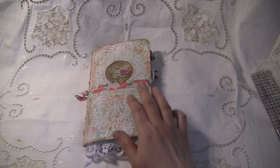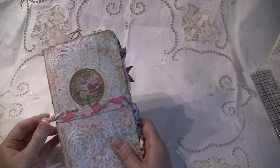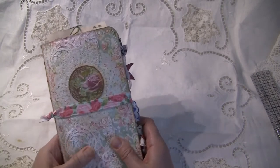And this piece here — the closure for when it's not inside of the book — is a piece of elastic that I got, I believe at Hobby Lobby. I just love the roses on that one.